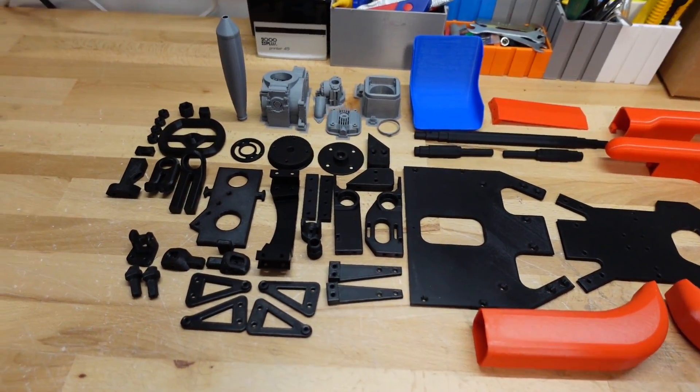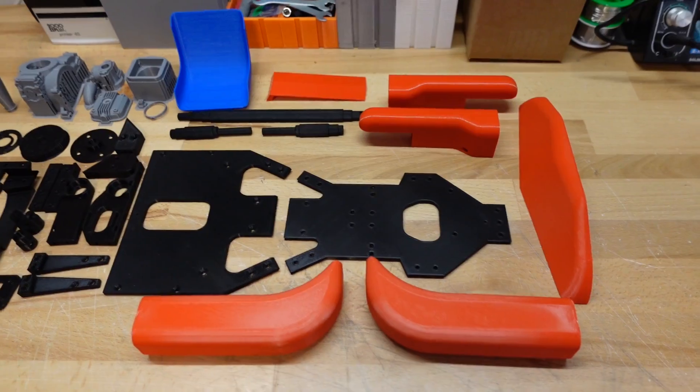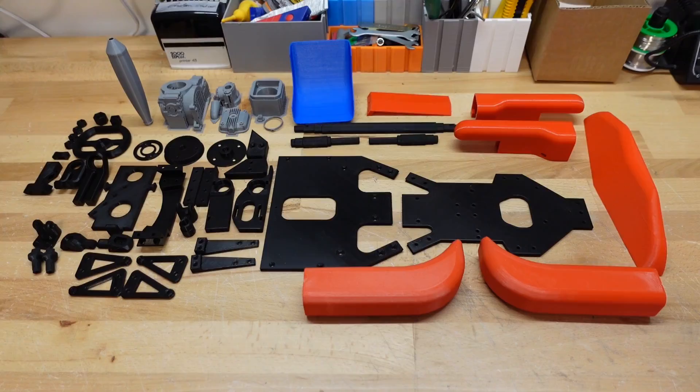Here are all the 3D printed parts you need to build the open RC go-kart. Chassis pieces in black, body panels in red, blue seat and engine in silver. Let's get building.